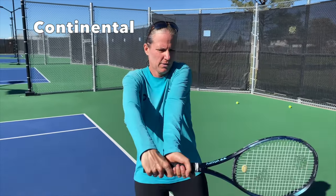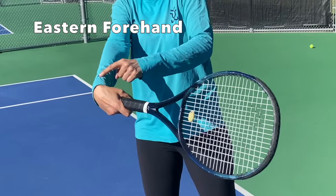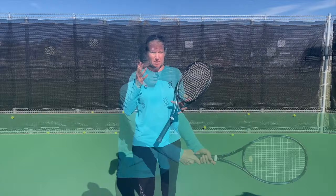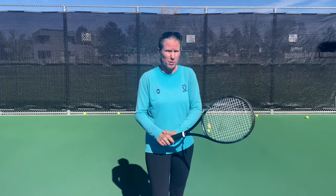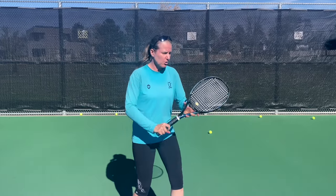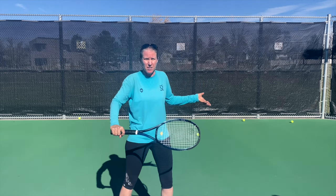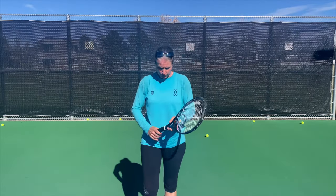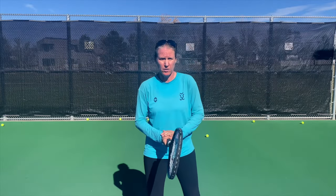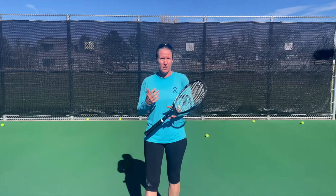If you have your continental grip, this is what it looks like. If you have an eastern forehand grip on your bottom hand, this is what it looks like. The benefit of the continental grip — which is why I predominantly teach it on the bottom hand — is that it's much easier to stay in this grip and transition to a slice, a volley, or coming right from a serve into your backhand grip. The benefit of the eastern forehand grip is that it makes it easier in your ready position on the return to switch immediately into a forehand grip.